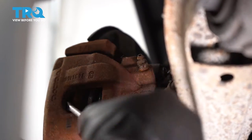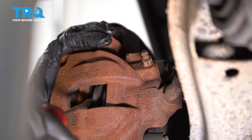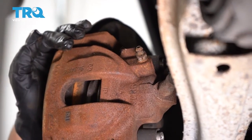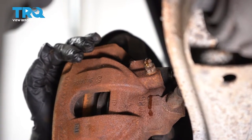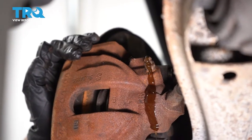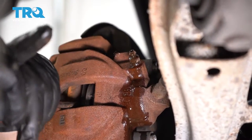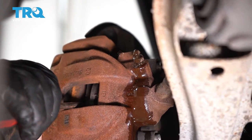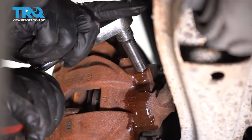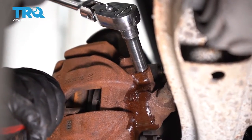Take a screwdriver — I've got a catch bucket underneath — and I'm gonna try to push this piston right back. There we go, put some pressure on it. Then I'm gonna take my 10-millimeter wrench or socket and snug the bleeder screw up.